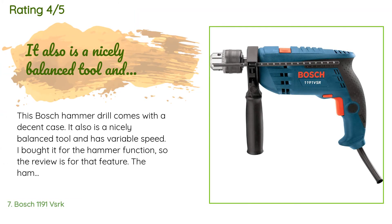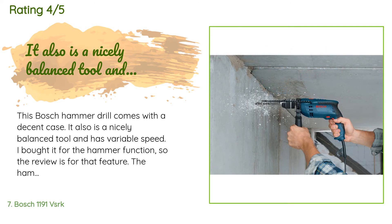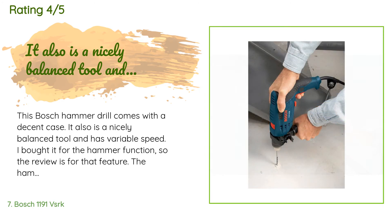A customer said the Bosch 1191VSRK comes with a decent case and is a nicely balanced tool with variable speed. They bought it for the hammer function — it was very effective drilling eight holes in a concrete stem wall using a DeWalt masonry bit. On the downside, the front handle is cheap plastic and slips off the front housing if not tightened to the breaking point, which is a real letdown for such a fine tool.